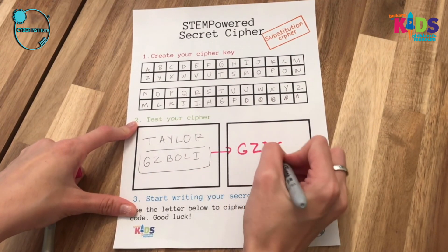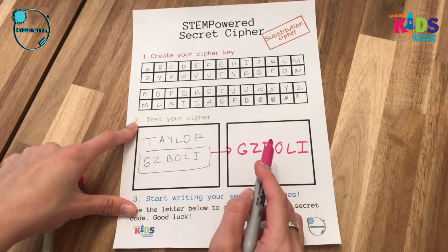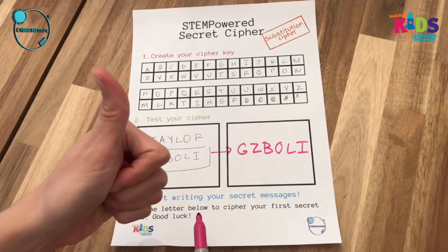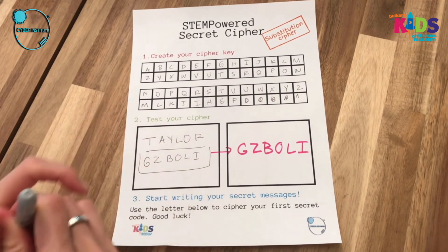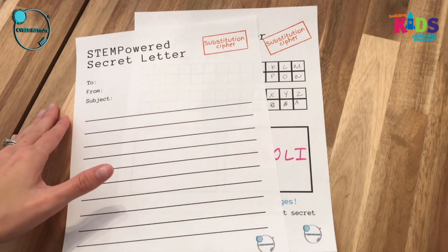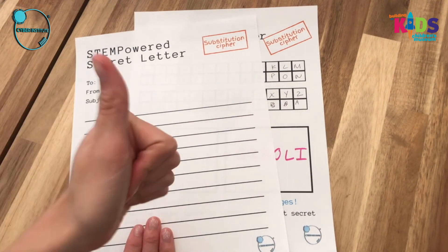My name in the substitution cipher is G-Z-B-O-L-I. Now this is important because we're going to start writing our secret message on the letter. Pull over your letter template — this is where you will practice your substitution cipher letter. Again, make sure you use scratch paper. Great work today, guys!